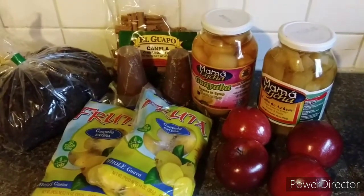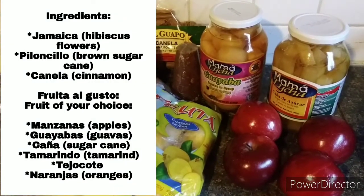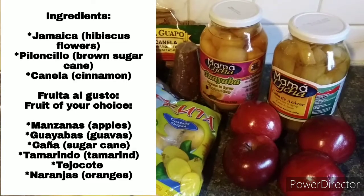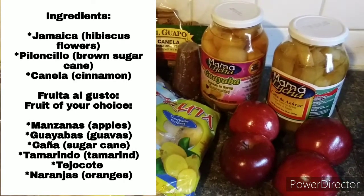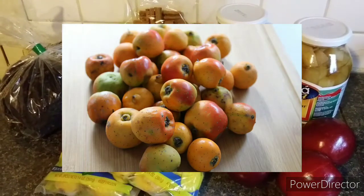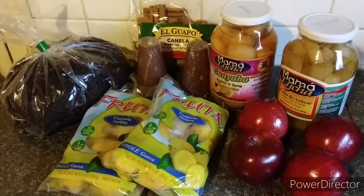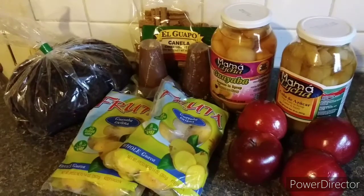So, no judging — I hope you guys like it! The ingredients for this fruit punch are as listed. You can use any fruit you want, but I chose guayabas, sugarcane, and apple because that's what my family likes. You can also use jocote, tamarindo, or orange if you like, but this is what we're going to use. So in a pot I already have some water heating up — it's not boiling yet.